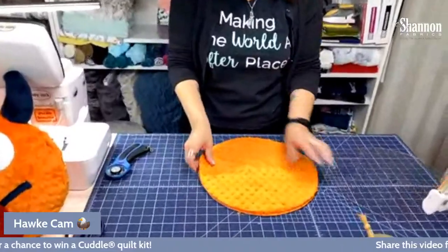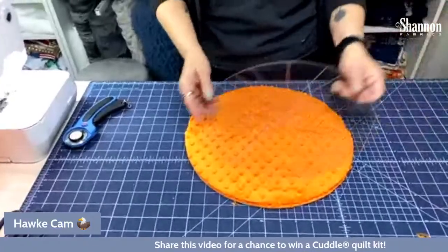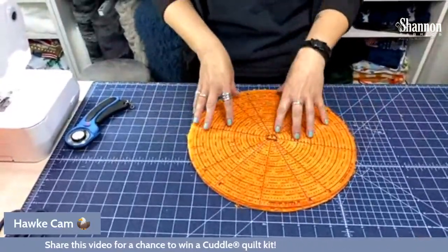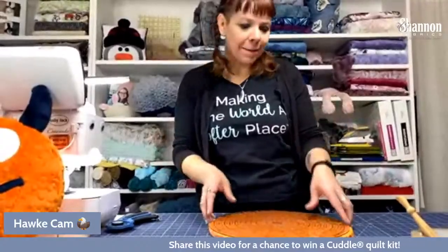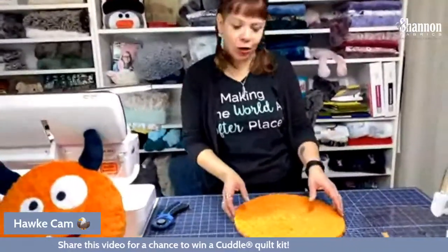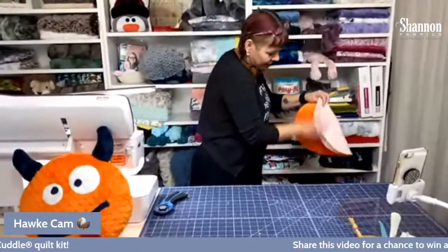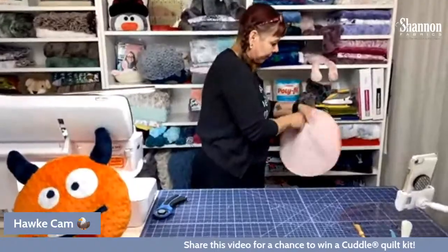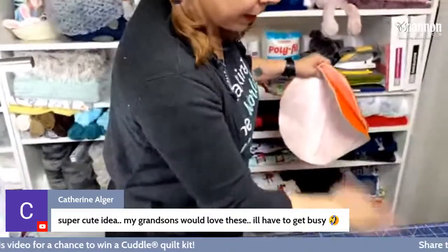Now I have my two circles and they're perfect — look at those, they're beautiful. I like to mark it with the ruler and then cut with the ruler still in place. I've learned my lesson: mark it, then cut it. Measure it, mark it, then cut. The Cuddle Dimple doesn't shed too terribly — just a little bit of fuzz to flick off. Give it a good shake and we'll vacuum later.